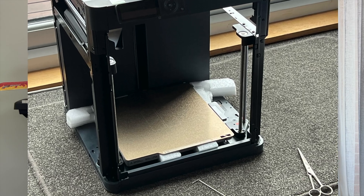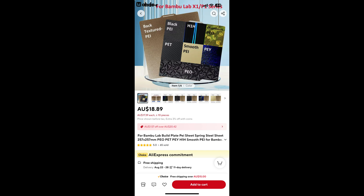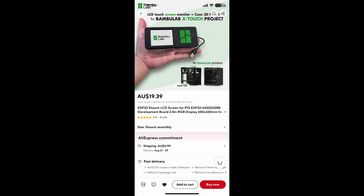The P1P came with a reversible magnetic PEI textured removable print sheet. This works fine with adhesion and prints remove quite easily, though it does result in a textured finish on the bottom of the print surface. I decided to order an additional build sheet from AliExpress on advice from a fellow club member. It has textured PEI on one side and smooth PEO on the other. The PEO has a subtle holographic pattern and only cost $20 from AliExpress versus Bambu's $43 plus $8 postage.